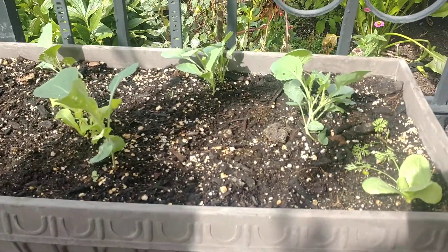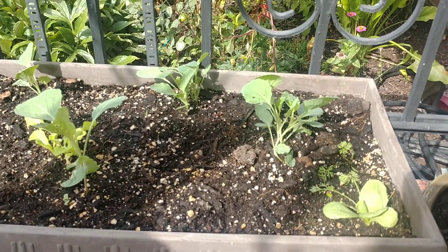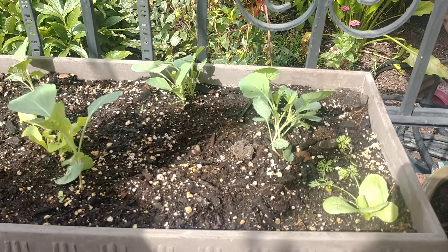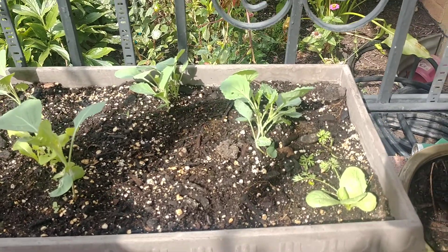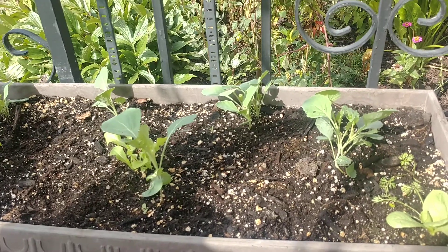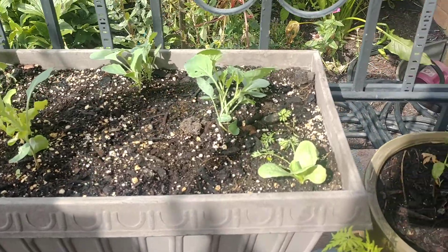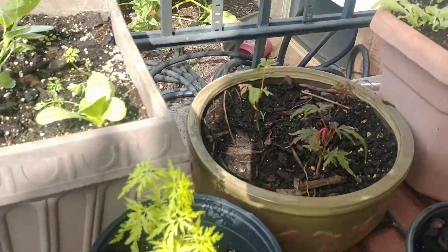That being said, I think this is a great method for anyone who has an apartment or just doesn't have the energy or the strength to go out and have an actual garden outside. About the possibilities of what you're able to do with just a little bit of space — this is full of just my compost here. These plants are healthy and doing great.